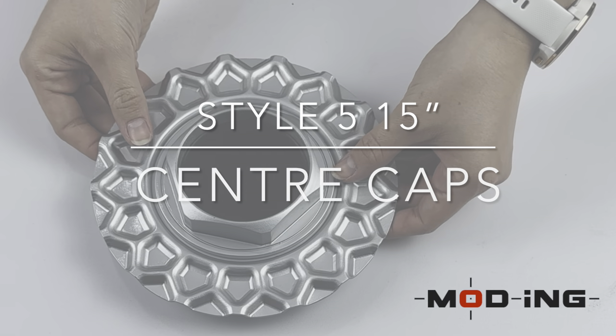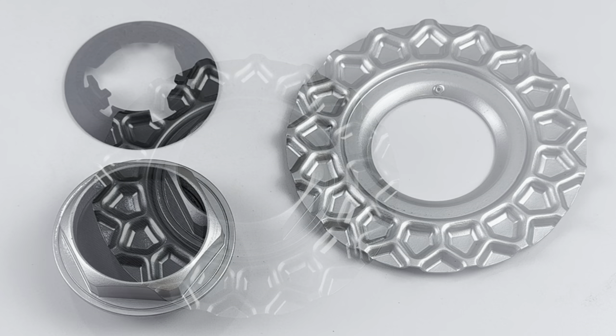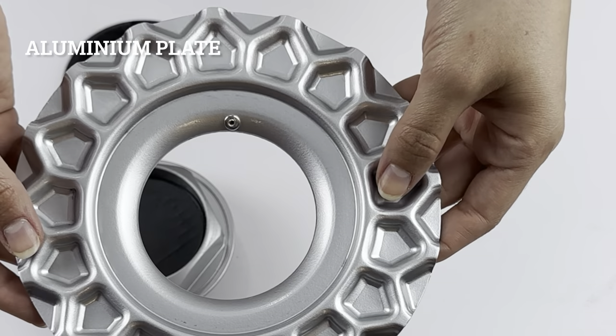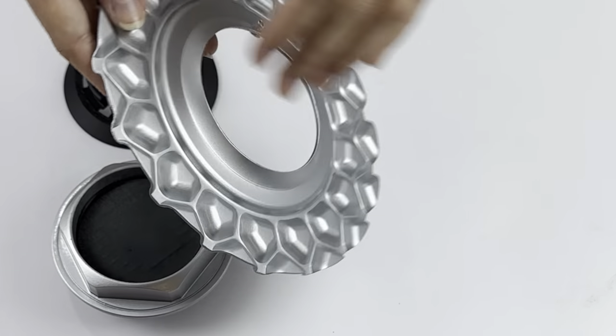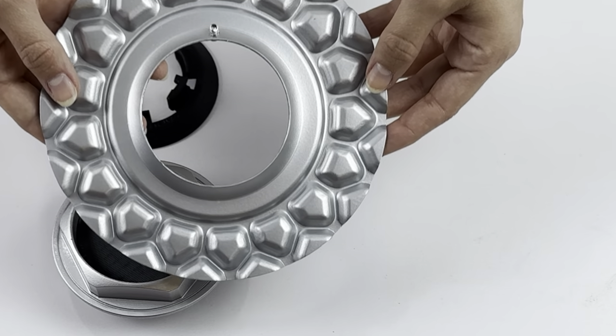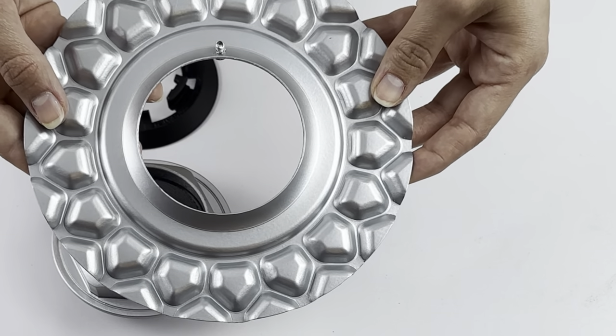Hello everyone and welcome to a modding tutorial on how to assemble our Style 5 15 inch center caps. In this set we have an aluminium plate, a plastic lock ring and a hex on which you can add your emblem of choice. This video consists of two parts. In this first part we will show you how to assemble the set and then we will show you how it's mounted onto the wheel.